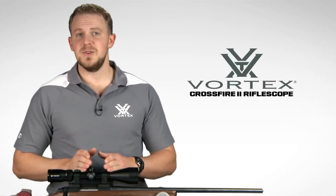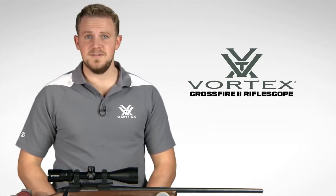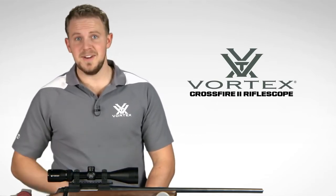Hey, I'm Zach with Vortex Optics, here to give you a look at the highly popular Crossfire II rifle scope. This series offers a comprehensive lineup of popular sizes and configurations, including this 3-9x50.